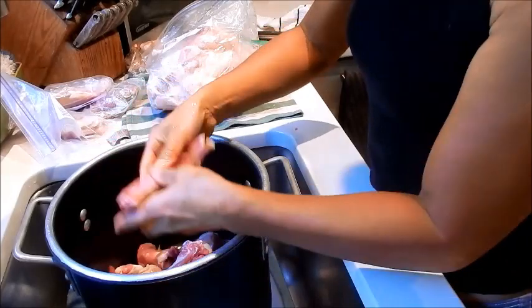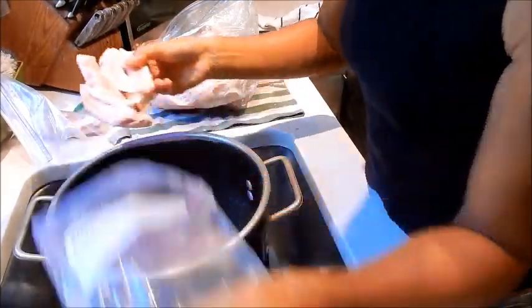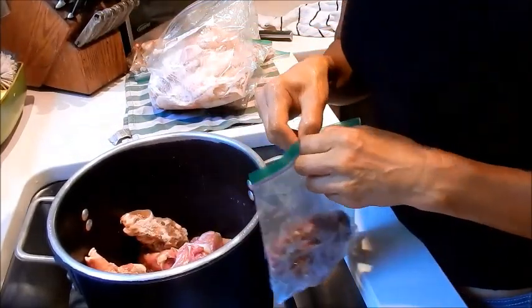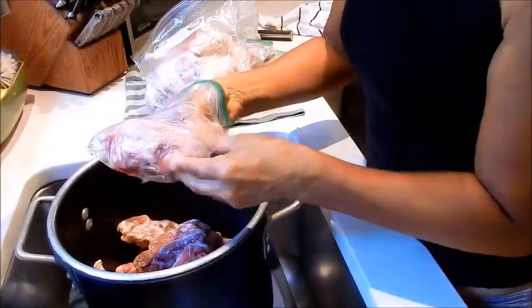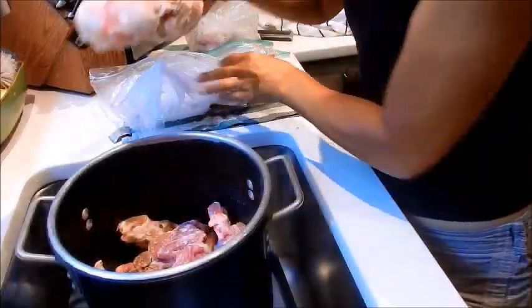I'm going to place everything in the pot. I have pork bones from pork chop. You don't need to defrost it — just throw everything in. These are the wingtips of the bones, and this is a good way to clean out your freezer too. Here's some chicken bones.